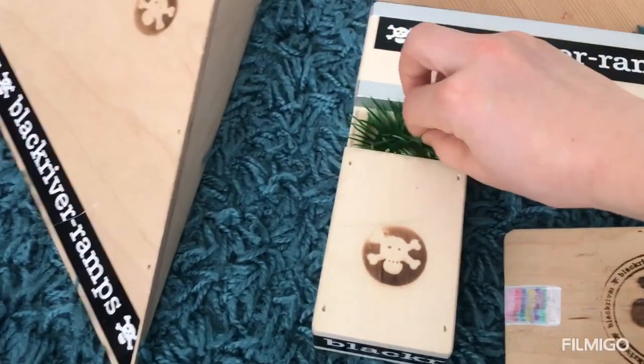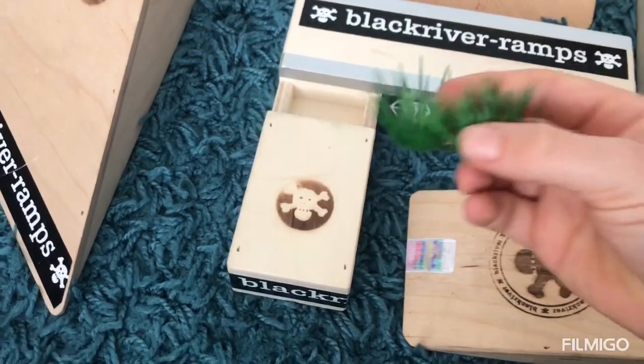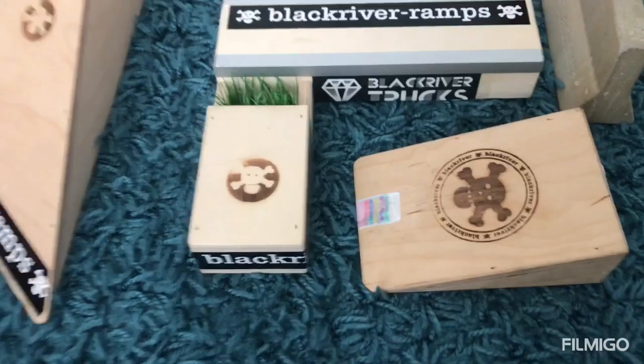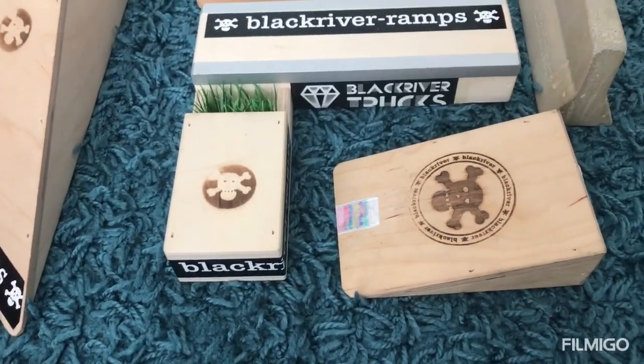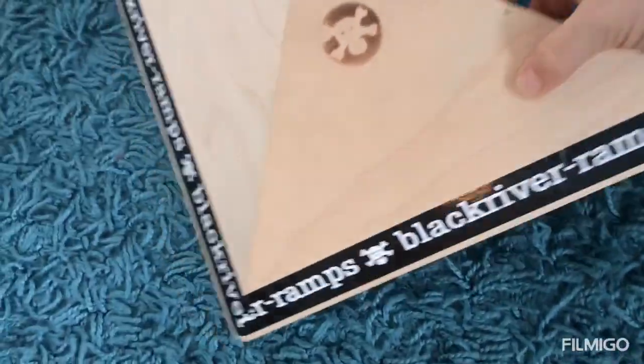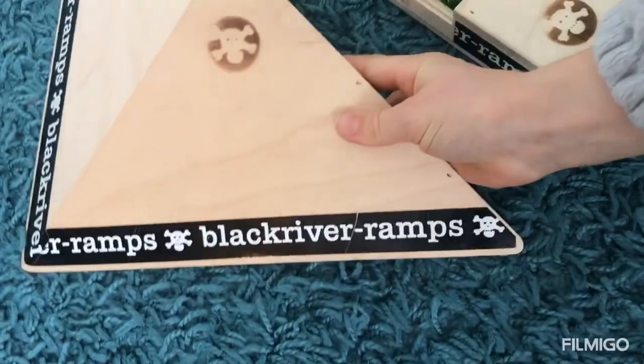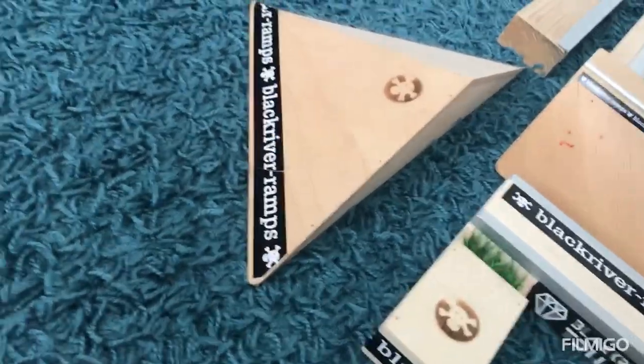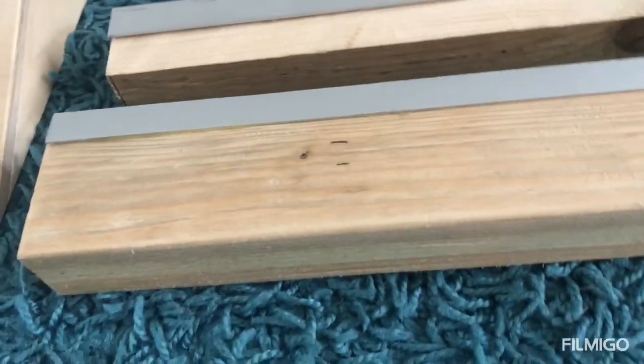I've also got this wall hip here — very nice, very high quality. These are Black River ramps and I really recommend you go check out Black River ramps — they are very good. Over here I have a few things I made.